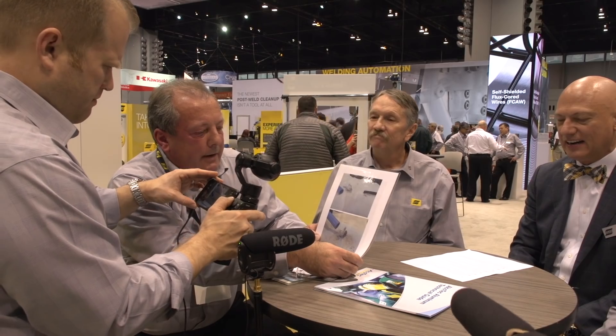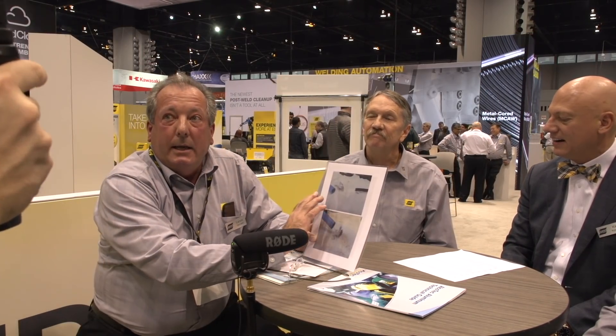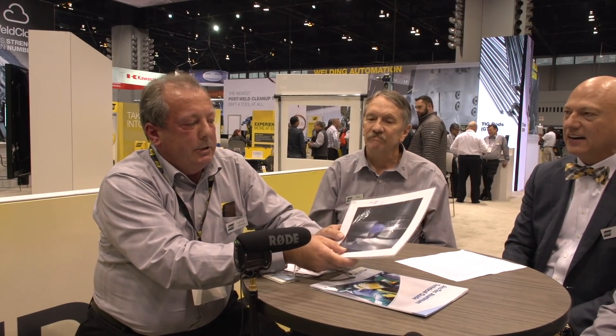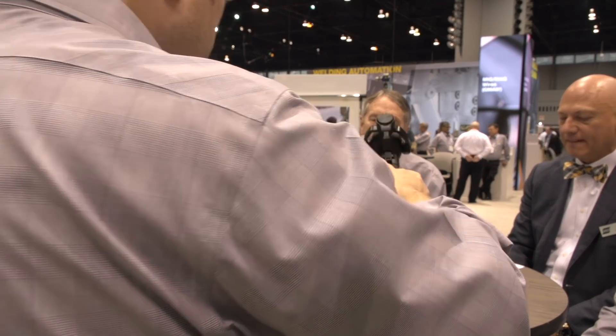We got a new patent on processing the 5000 series material. Anyone who has seen MIG-welded aluminum has probably seen shavings — it's very typical with the 5000 series. Up until recently everyone's wire produced shavings. We've developed a technology, now patented, that totally eliminates the shavings. We treat the surface to remove oxides, scale, and scuff marks that clog the liner and tear out little pieces of wire. With our new 5000 series MIG spools and drums, you will no longer get these shavings. It's been revolutionary — it saves the end user a lot of money.